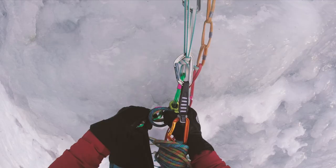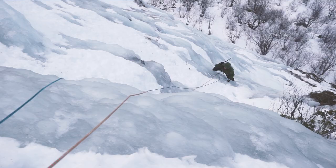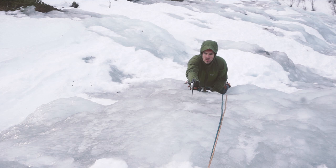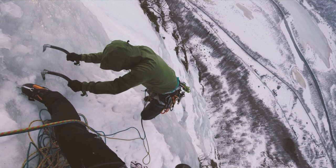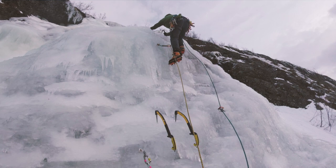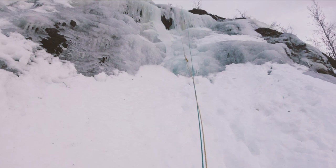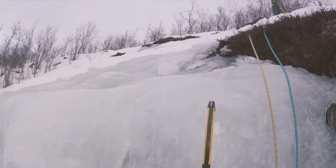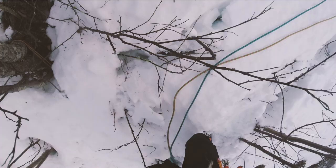There are not any fixed anchors along the way, so you have to build your own in the ice. The third pitch starts with a slab and then steepens towards the end, and you should set up a belay from one of the trees.